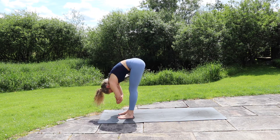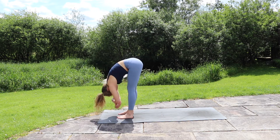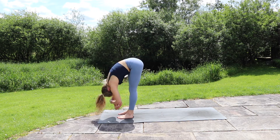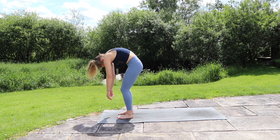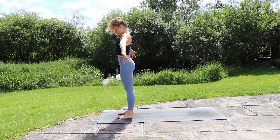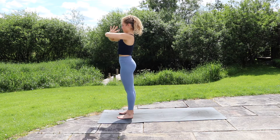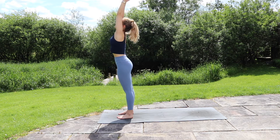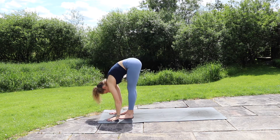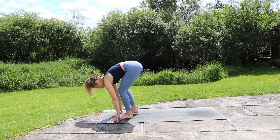Take a hold of opposite elbows and just swing the arms side to side, releasing the neck. Big breath in and out. Slowly bring the hands back down as you roll all the way back up to standing, bringing the arms up overhead — inhale — and exhale, hands at the chest, elbows out wide. Inhale, lift the arms up, exhale take a forward fold. Inhale, slide the hands up the shins, flat back.